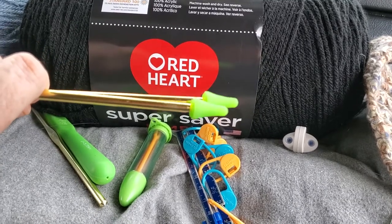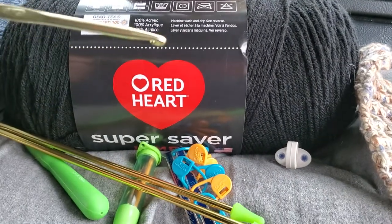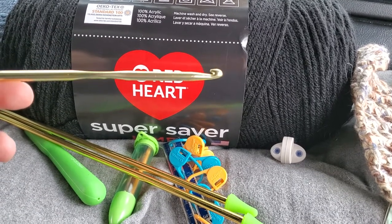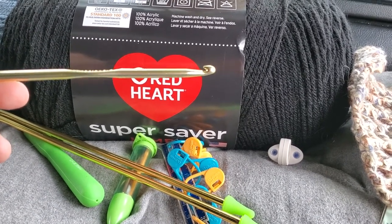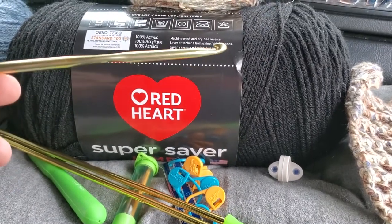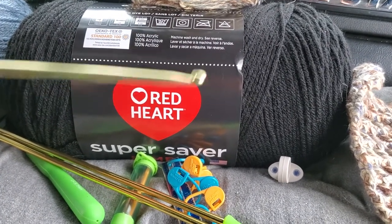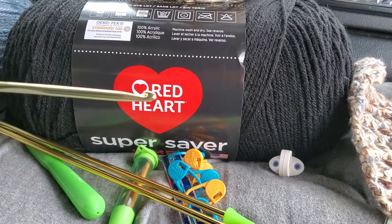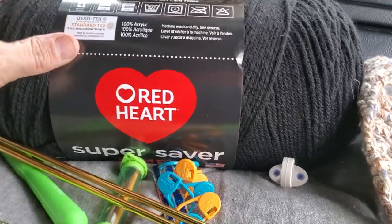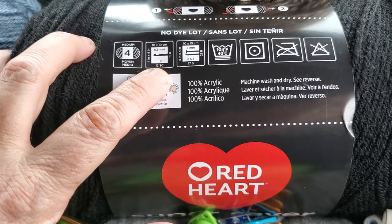You also need a number 9 crochet hook for this yarn. If you're doing a crochet pattern, get the right kind of hook. Again, you can go up a size, but it's really not advisable to go down a size.